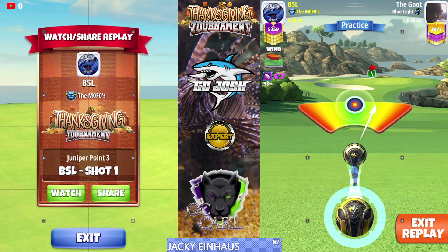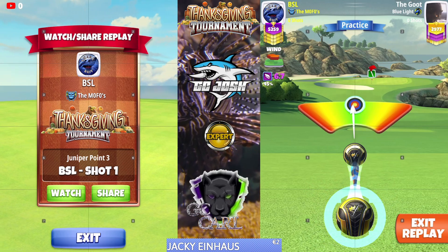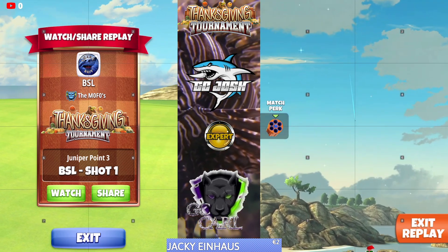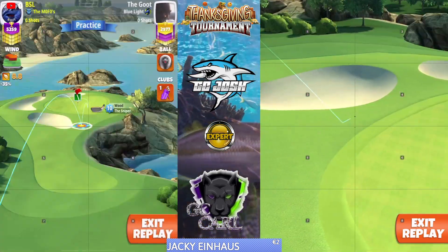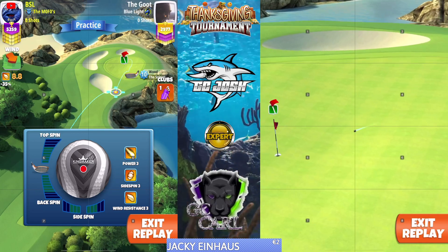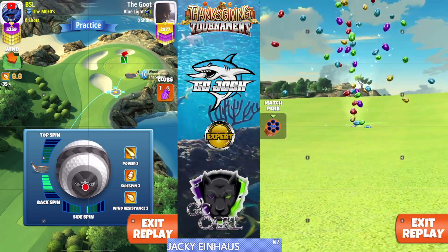Wind between 7.6 and 8.4 is six backspin and 1.4 right spin. And if your wind is between 8.5 and 9.1, then you'll play this with six backspin and 1.3 right spin.